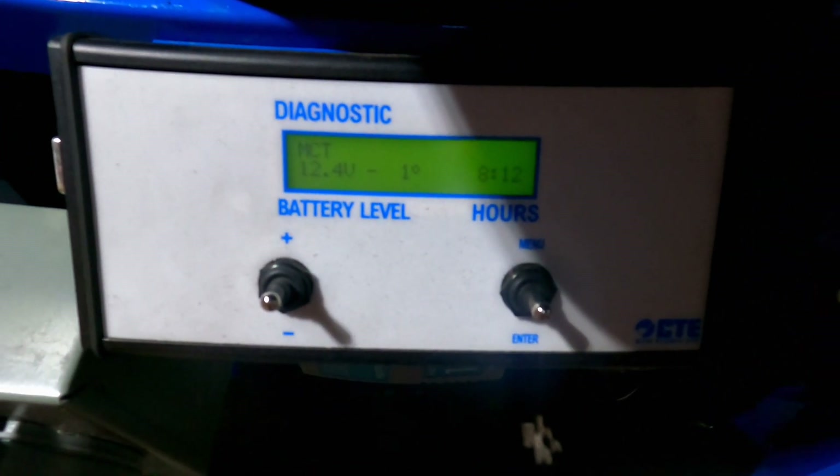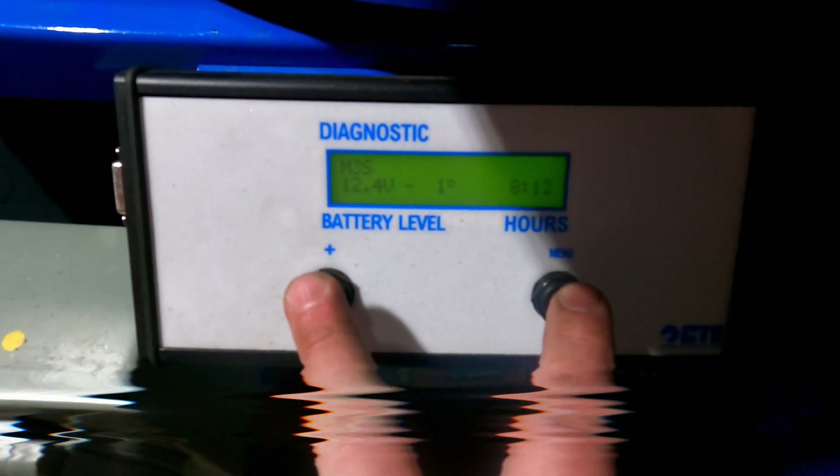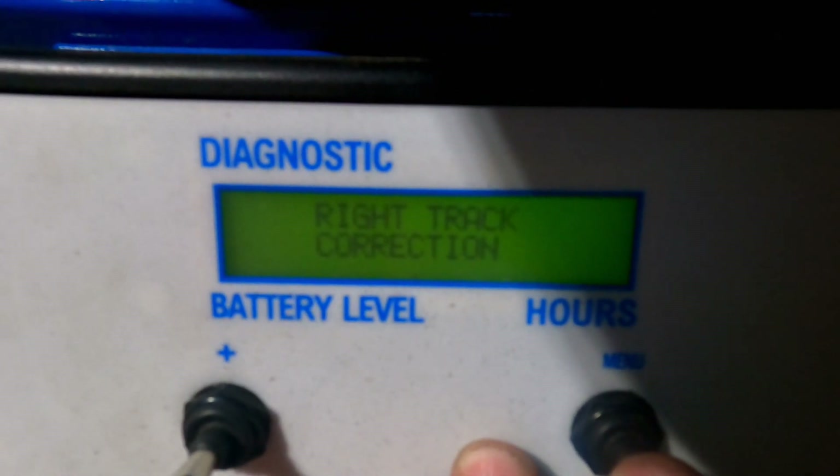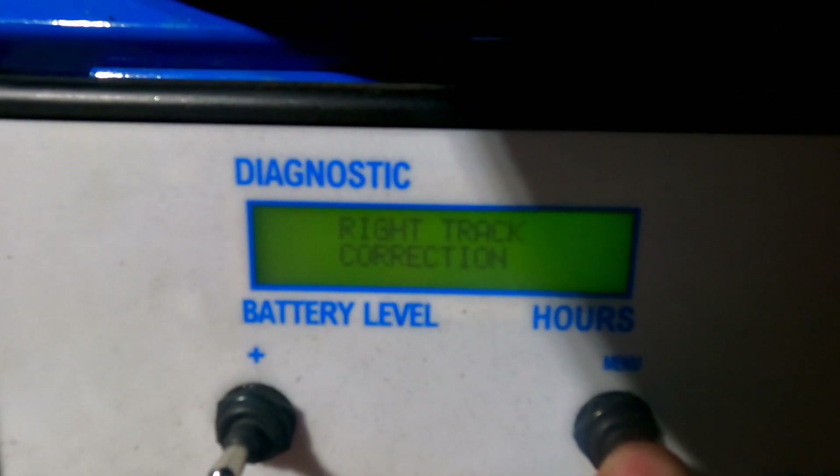You just need your key in the on position — engine doesn't have to be running. Hold down both toggle switches and you'll see the screen come up for right track correction. Push enter, which is down on the right toggle switch.